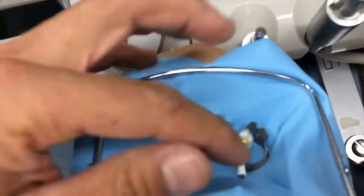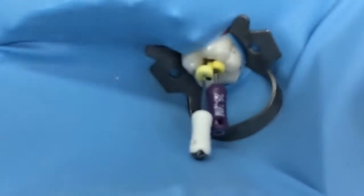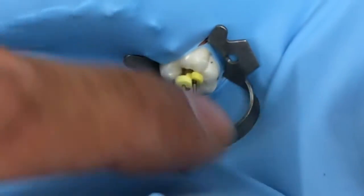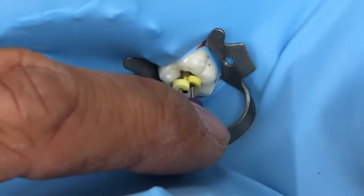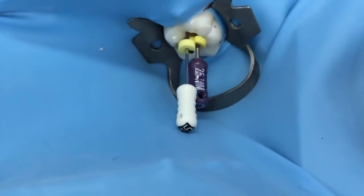We have our files placed in tooth number 4-6. I placed a 1-15 file in the mesial lingual and we have a number 10 in the mesial buccal. I've set them to 20 millimeters working length. Let's take a look and see what we can see when we take a radiograph.